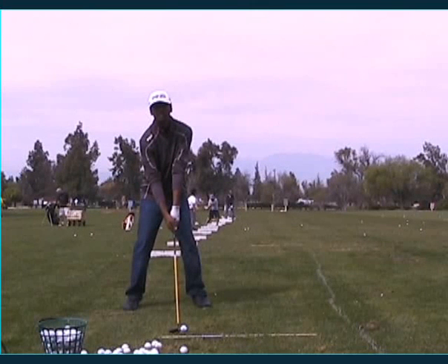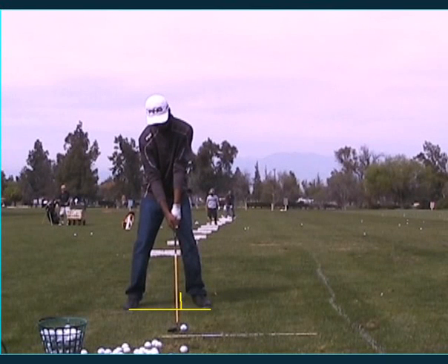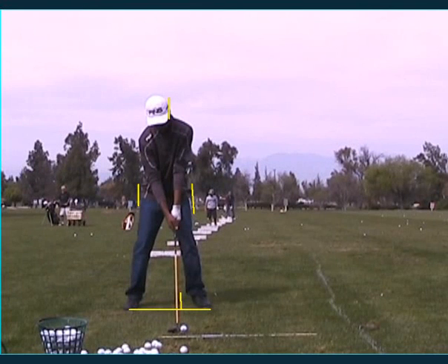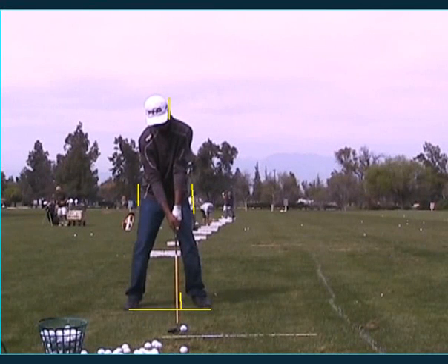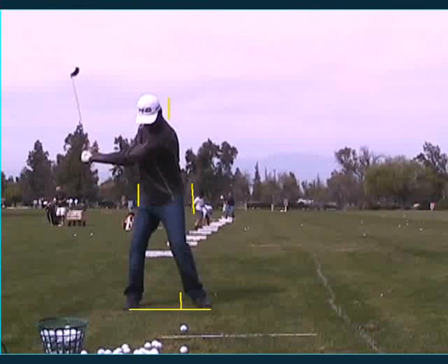Okay, so here you are — great ball position, great alignment, and good setup. Let's see how you do here. Good grip. Look at that shaft just coming straight up at you. There's your good away.